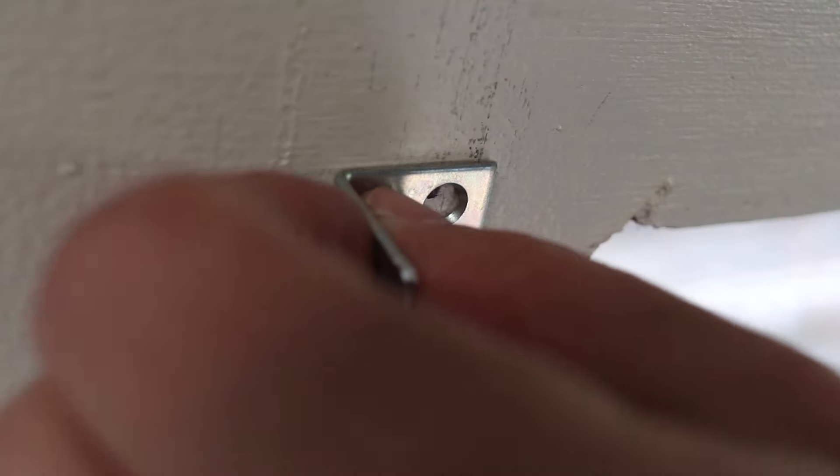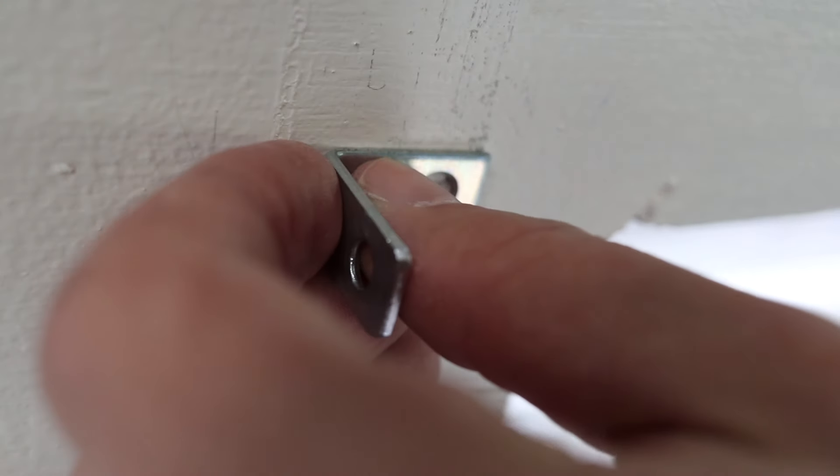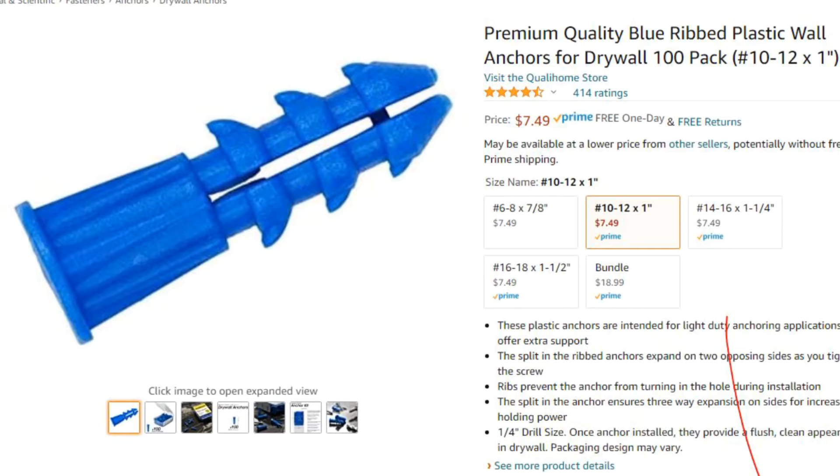Now we can go ahead and mount the brackets, and if you want the brackets to be a little bit more secure, I'd suggest using something like these drywall anchors to add some strength.